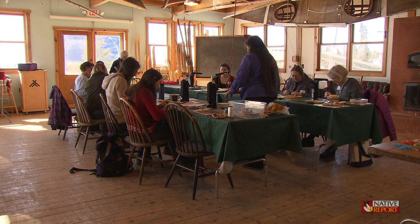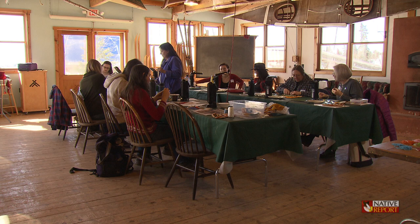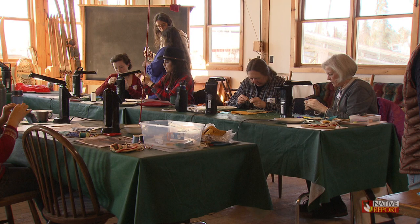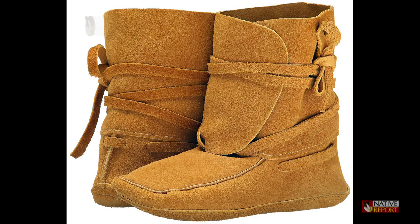I started doing beadwork at the age of 10 years old, and I've been making moccasins for about 20 years now, so we're having a moccasin class here today. It's about 10 years since I started working at North House Folk School as a contractor. I teach several classes a year, and this is the only institution that has invited me to teach. And I wish I could teach more people.